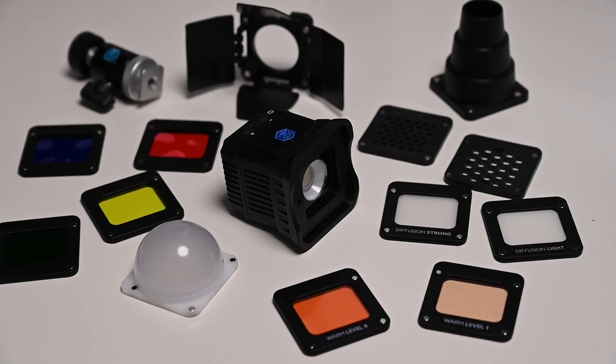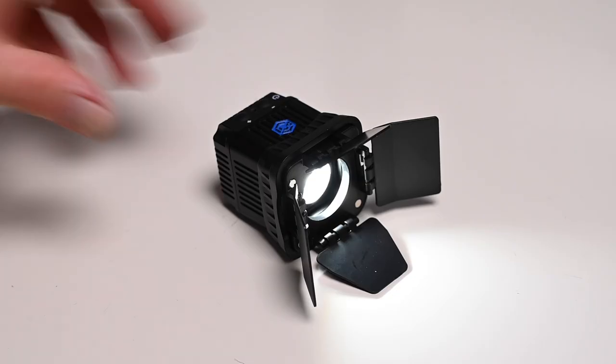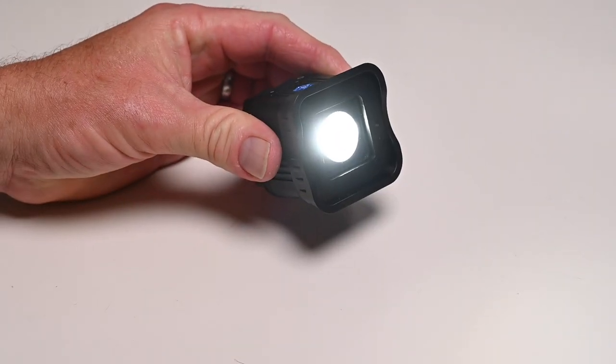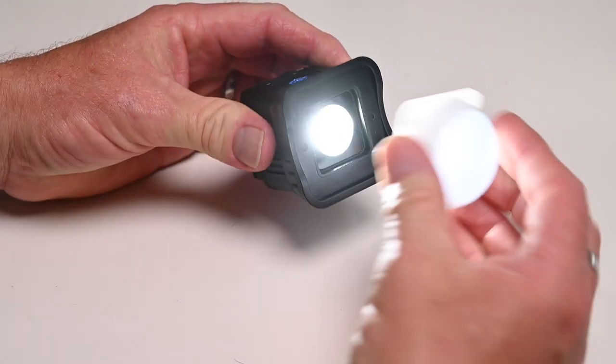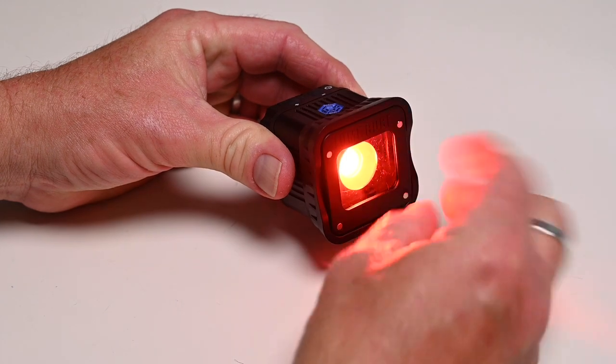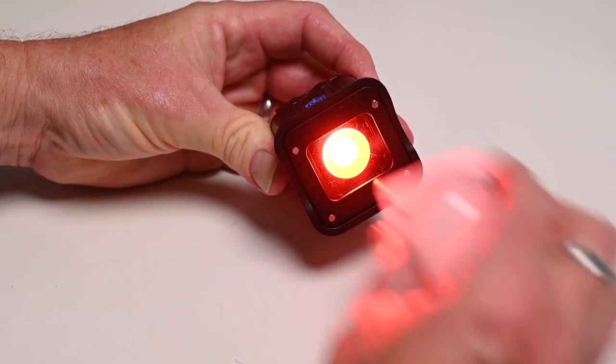There is a large range of modifiers for the Lume Cube 2.0, with magnets holding everything securely in place and allowing you to quickly swap and change them. This diffusion dome creates a softer light, and you can stack multiple accessories to suit your needs. It's a very solid and well-built light that is actually waterproof down to 100 feet. Attached to a tripod at full power, expect the battery to last about 30 minutes, or drop the power to 50% for about two hours of use.